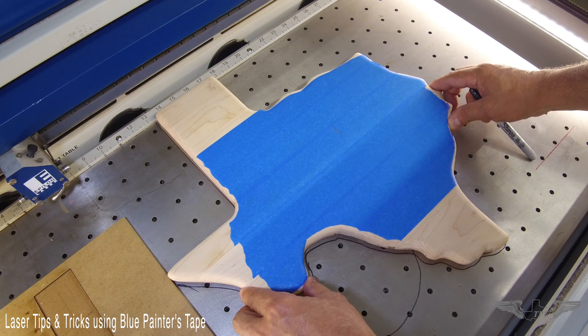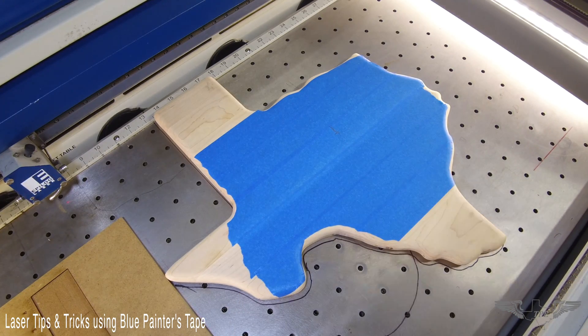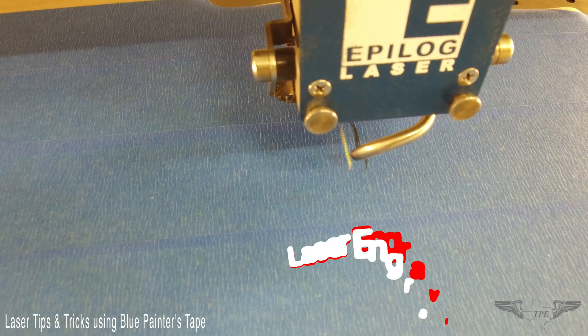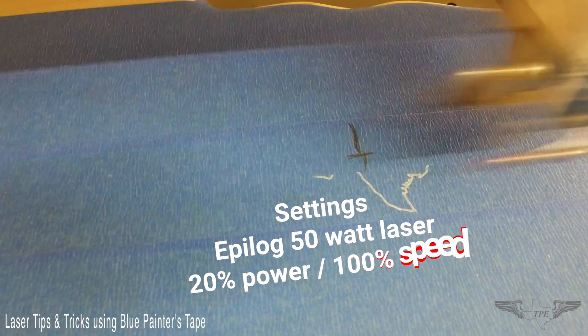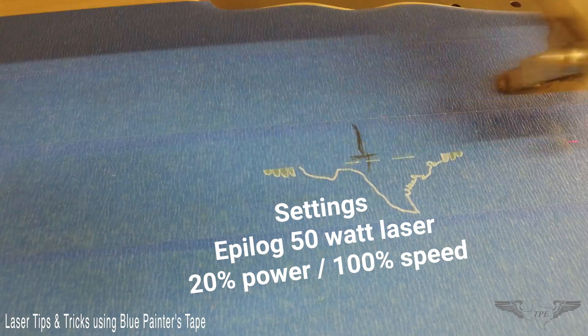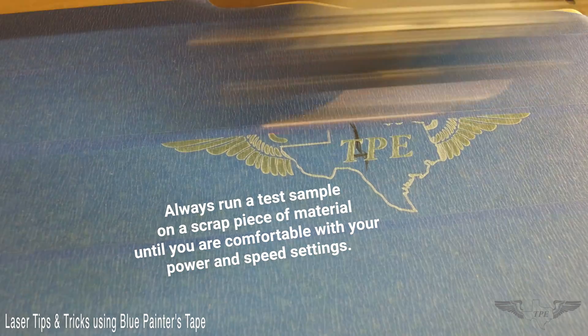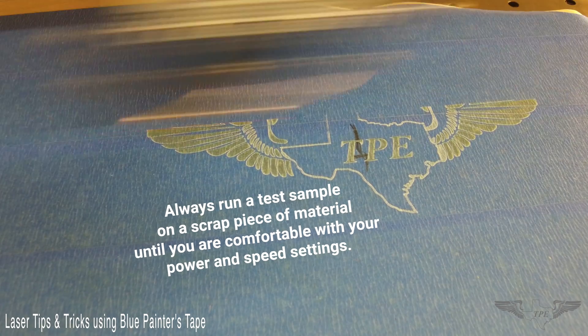Engraving on the tape is also helpful when working with a customer who can't visualize what their finished product is going to look like. I can engrave an example on the blue tape, they can look at it and make any adjustments if need be. It's also a good way to do your first piece setup when doing a production run so you don't mess anything up.